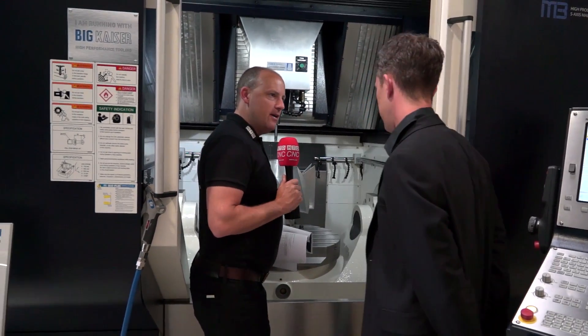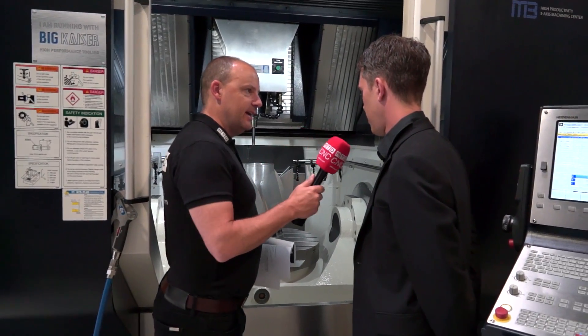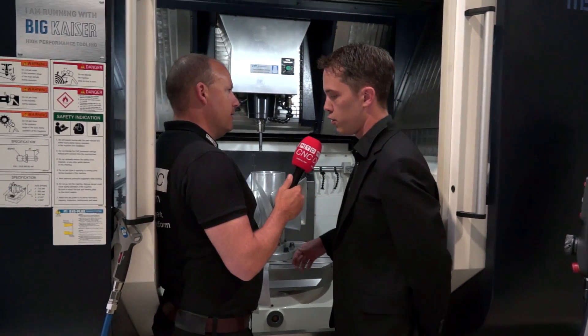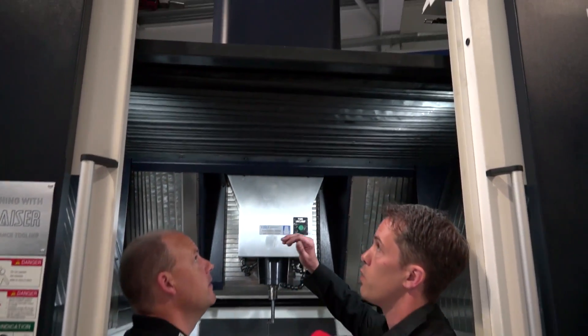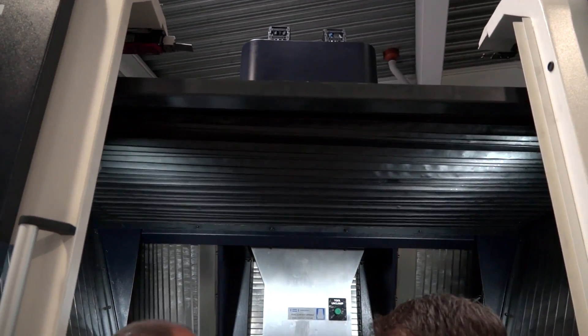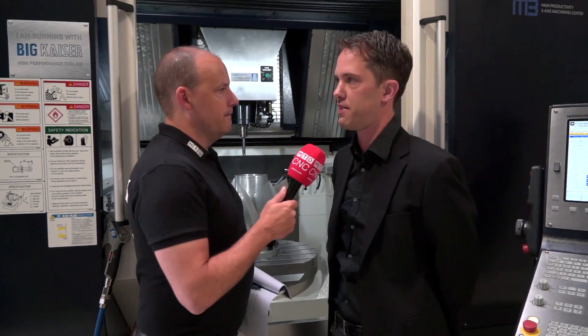From an operator's perspective this is a great machine for accessibility, isn't it? Yes, you are very close to the workpiece and loading by crane is very easily done — you just remove the roof here and then you can load it by crane. And you have probing at the back of the machine, which is out of the way of the working area. Yes, exactly — the tool measurement probe is also on the back side to protect it from chips and moving parts.